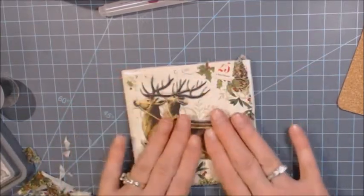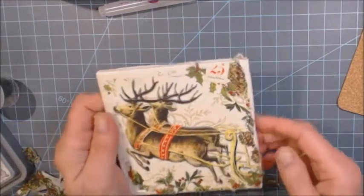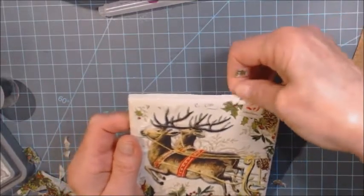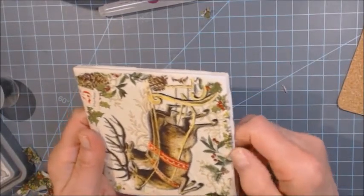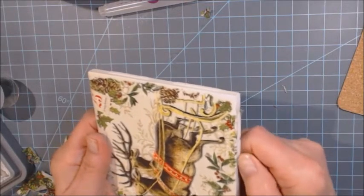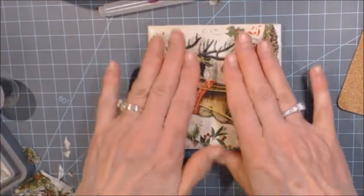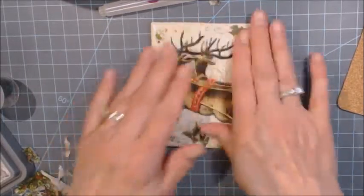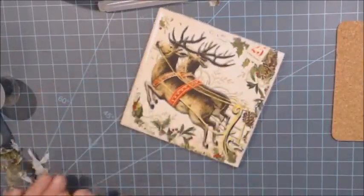Once you get it on there you can't really adjust it, so if you don't like it you'll have to either redo it with another piece or just live with it. I don't mind the way this one came out — I can pull off more napkin to even it out however I want, because I like that jagged look. I'm pressing it down with my thumb. I don't mind the little creases in it on this set, because I want it to look old and aged.